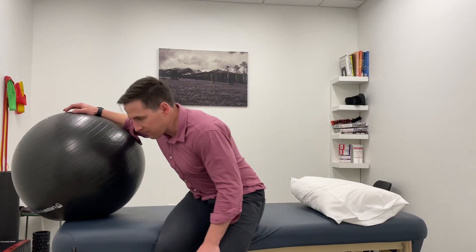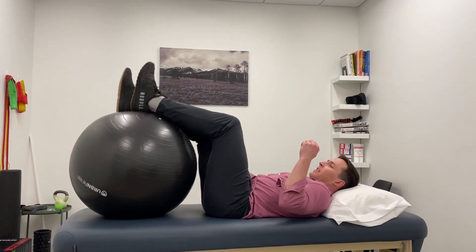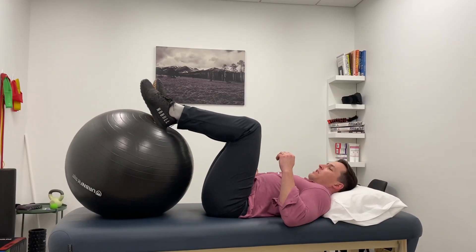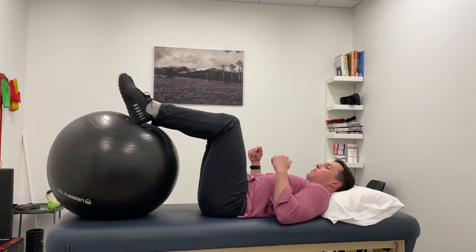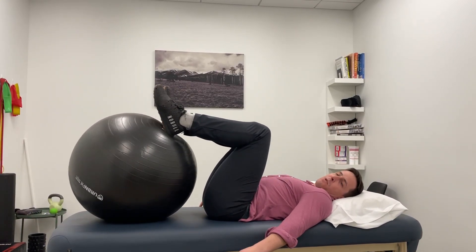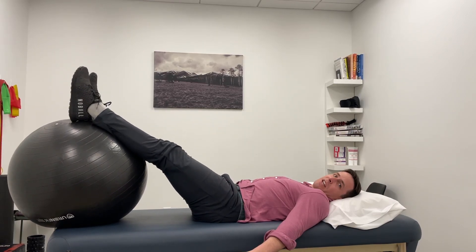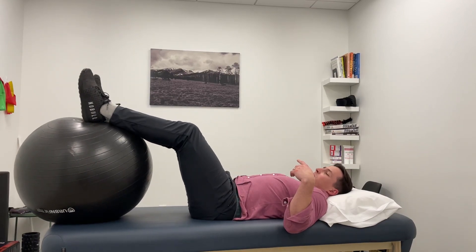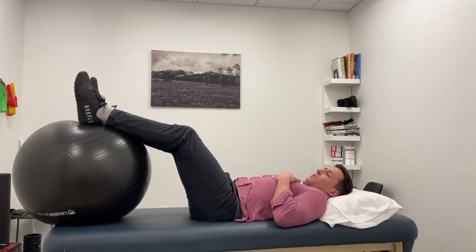I'm going to do this on the table, but at home you can certainly do it on the floor. I'll get my knees up on the ball with my heels on here, and then straighten and bend my knees — doing both as far as I comfortably can. If it's painful past a certain point, that's where you stop.